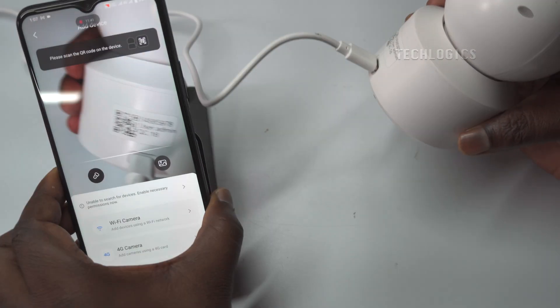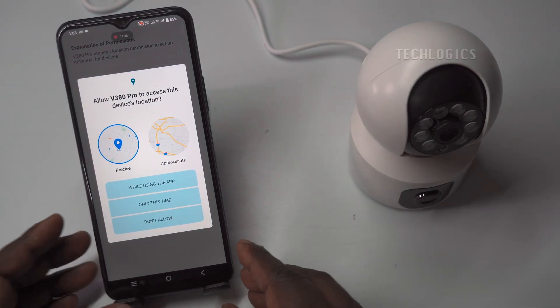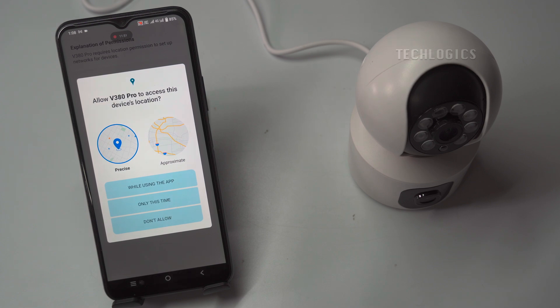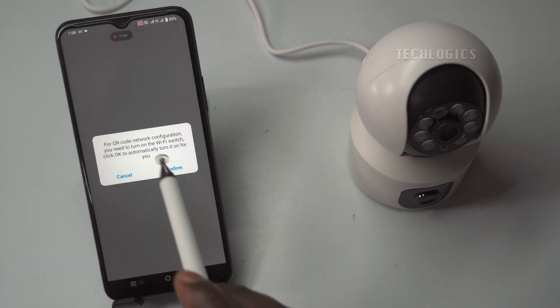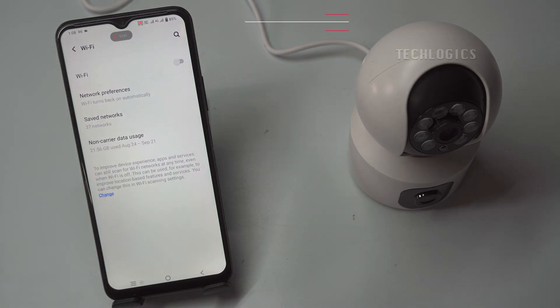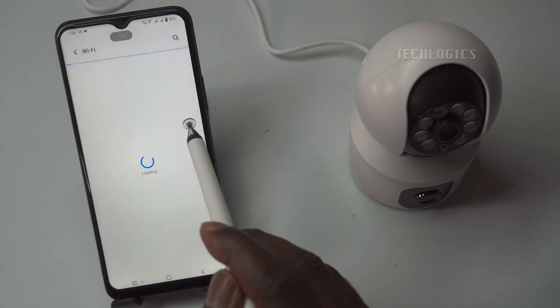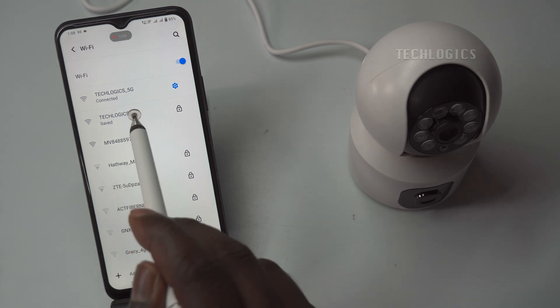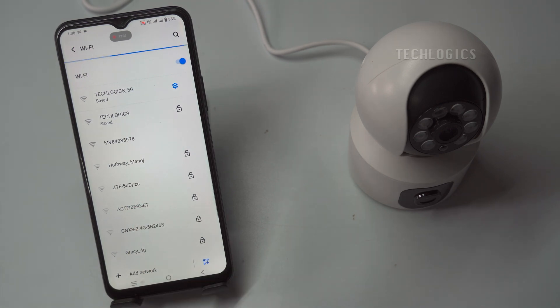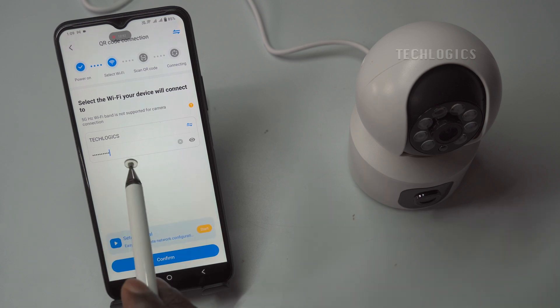During this process, the app will request permission to access certain features on your phone, such as your location, photos, and gallery. Granting these permissions is essential for the app to function correctly and complete the setup process without issues. Before you continue, verify that your phone is connected to your modem or router's Wi-Fi network. The camera requires a 2.4 GHz Wi-Fi network to connect — it does not support the 5 GHz frequency. Ensure your phone is on the correct network and enter your Wi-Fi password when prompted. This step allows the camera to connect to your Wi-Fi network through the app, enabling it to communicate effectively and begin streaming.